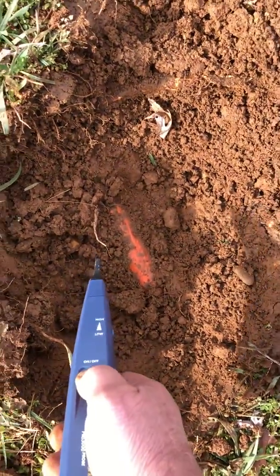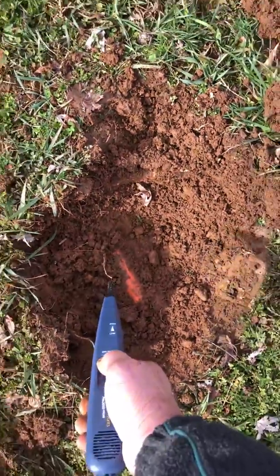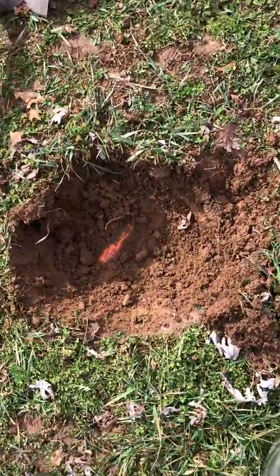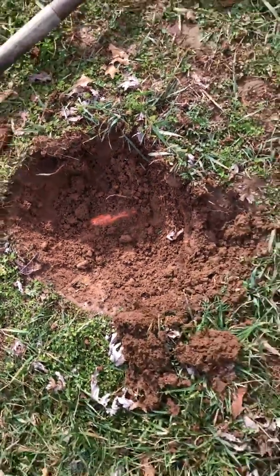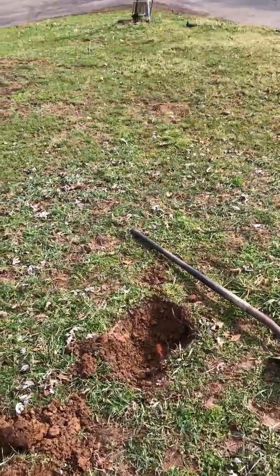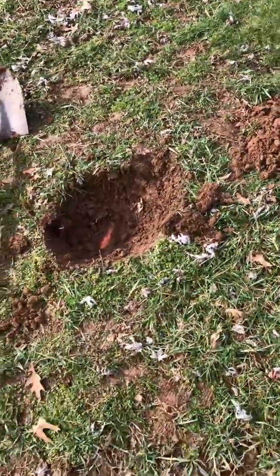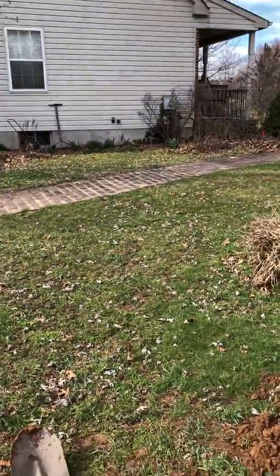First dig — boom — right there it is. Right there with the shovel — there is Verizon's line. And they broke right through my line, right there. As you can see, there it is right there in the ground. And there's my light post, and there's the house — that's where it's headed.